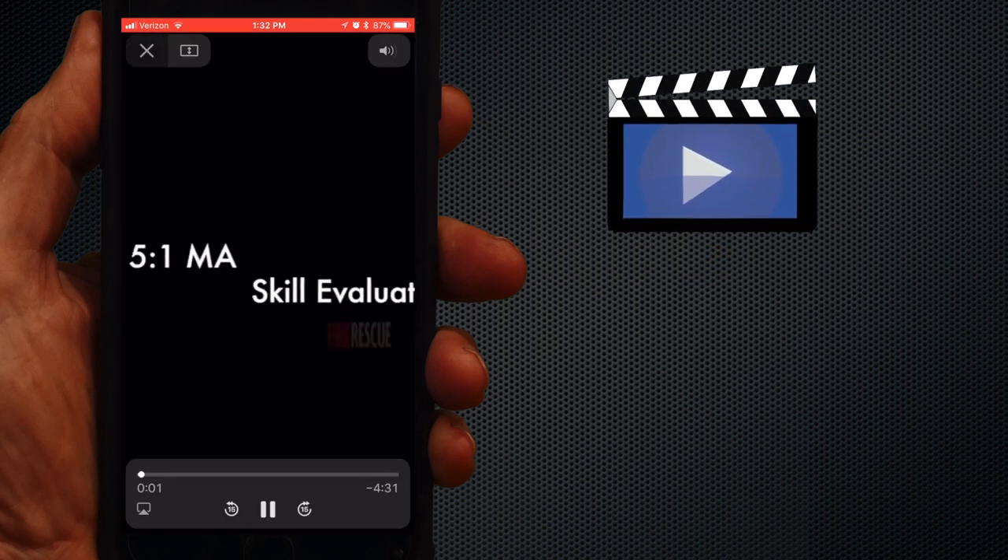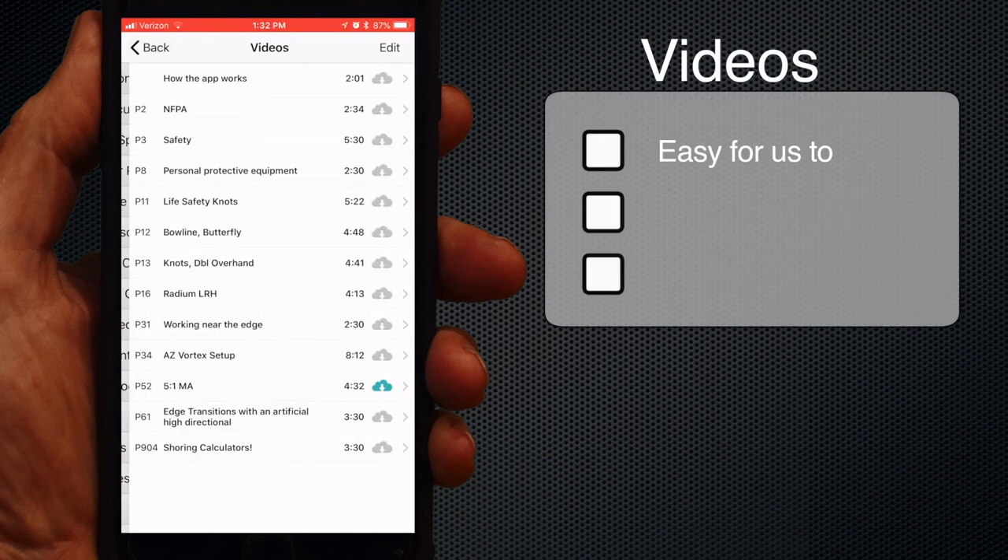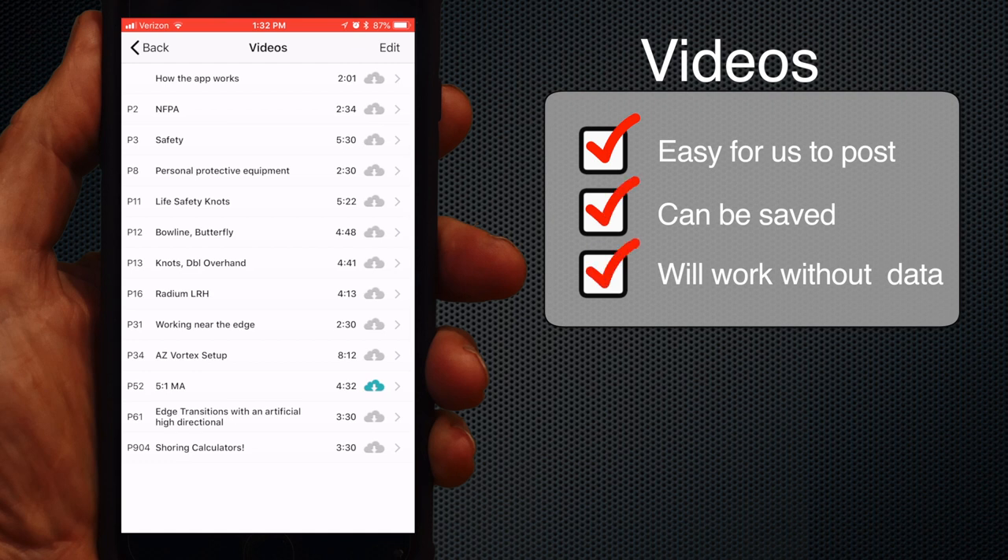The video function has been improved on our end, making it much easier to post new videos, so keep an eye out for them. If you save videos, they'll be available when there's no data connection.